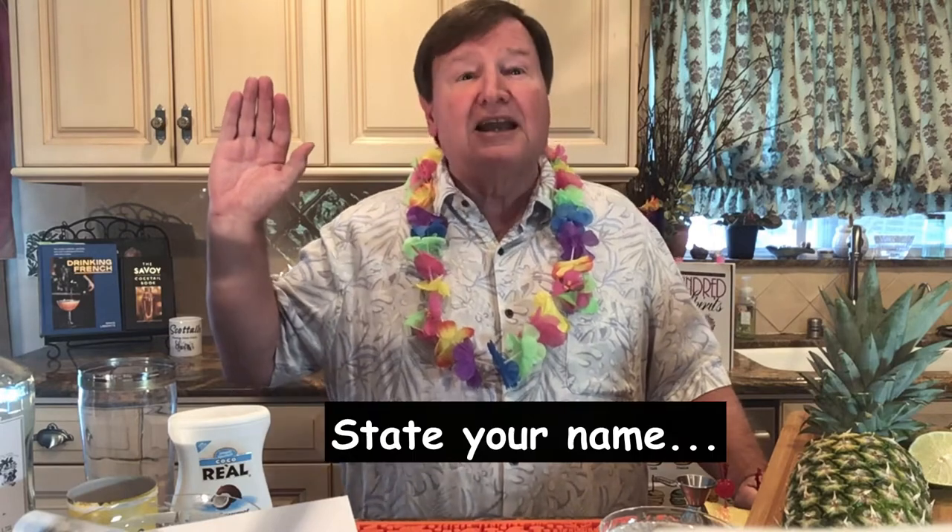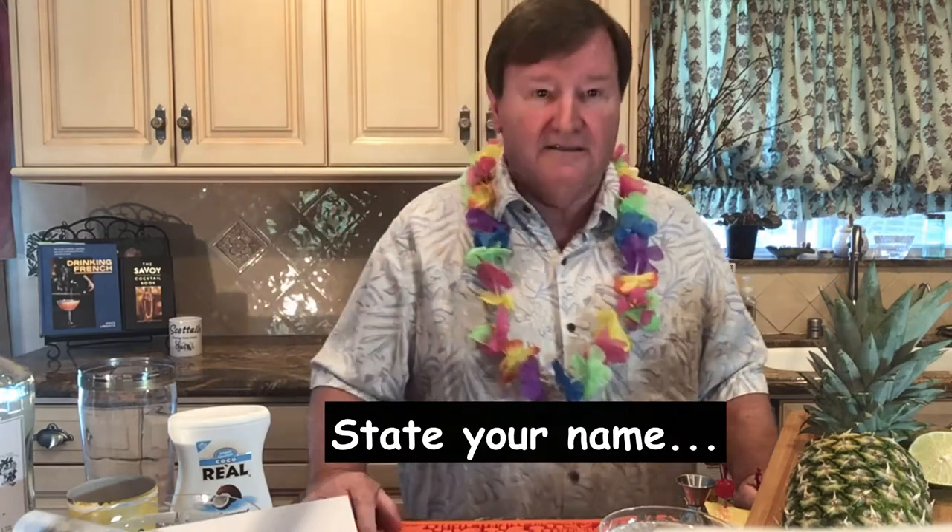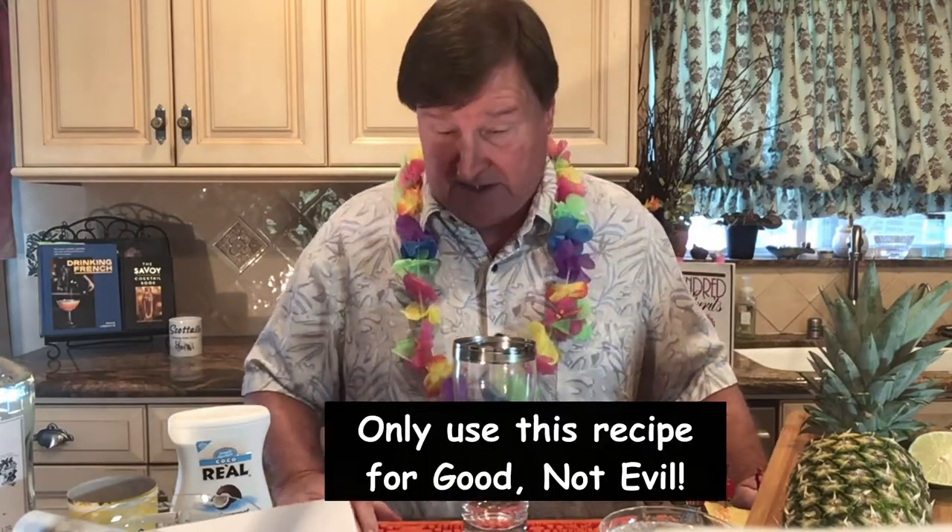We're going to make the secret recipe today. It is a family recipe and you've got to swear to keep this a secret. I want everybody to raise your right hand and swear allegiance. Ready? I — repeat after me — I — state your name. Alright, I'll just show you and you can enjoy it and take credit for exactly how wonderful this is.